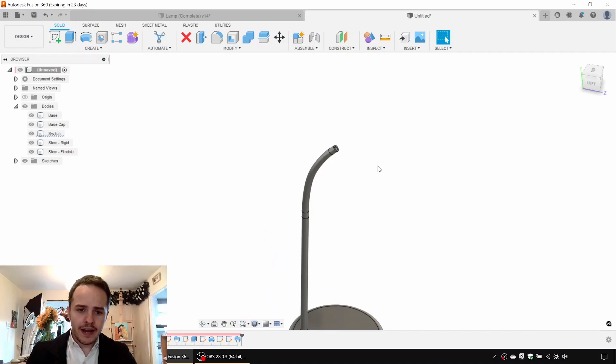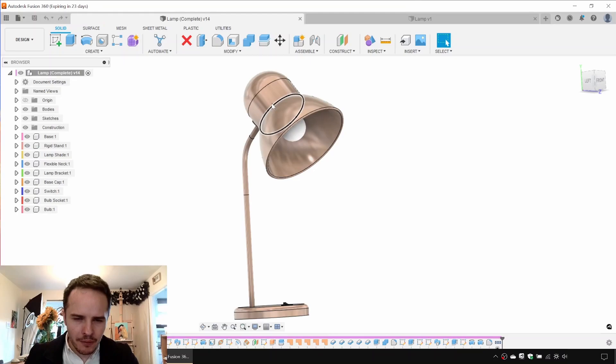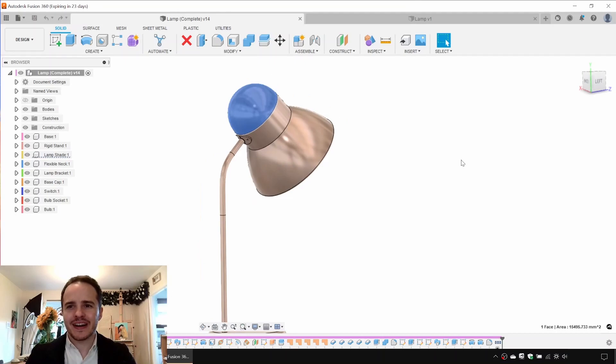Looking good so far — save the file and call it 'lamp'. Always save early and often. Next we're going to do the fun part: the lampshade. This is a simple profile that we'll revolve around an axis and then shell out as we did with the base. It's got a perfect dome at the back. We'll create a sketch on the bisecting plane and draw lines representing the shade profile.